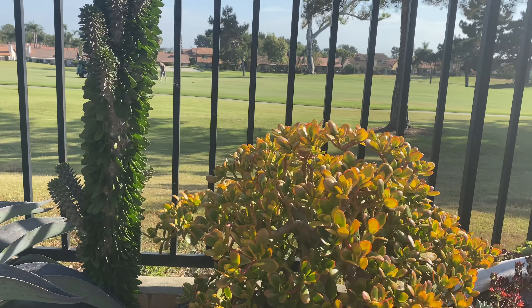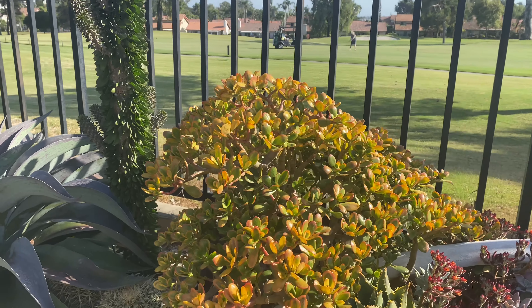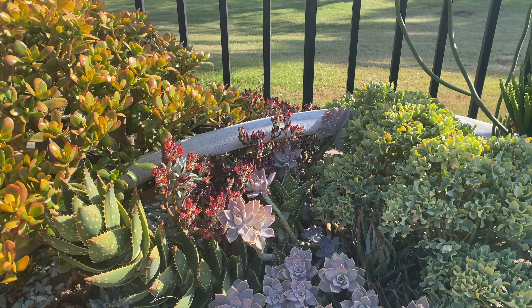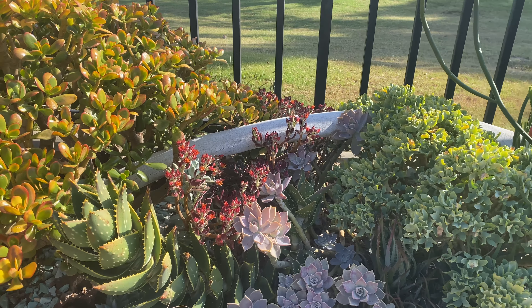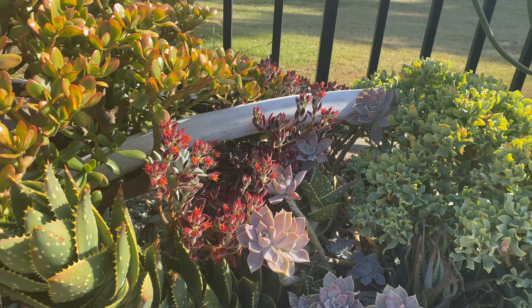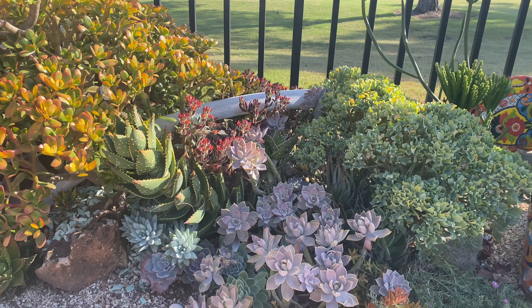Look at this beautiful creature — my Crassula Argentia Sunset. And then these Echeveria Hermsii are just about to bloom. Aren't they so pretty? Remember, I'm going to show you what to do with this plant when it's done blooming.